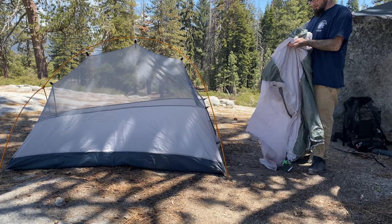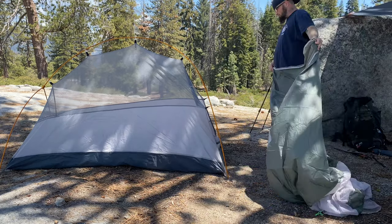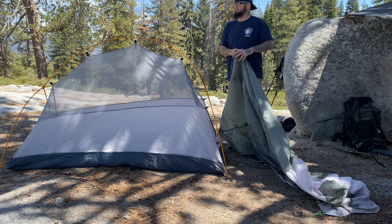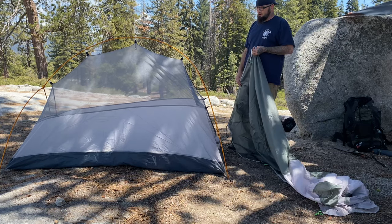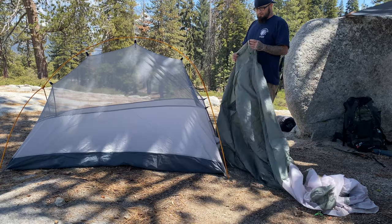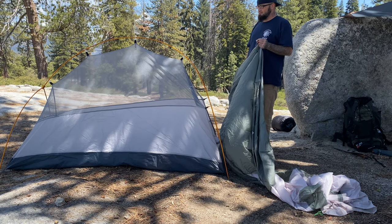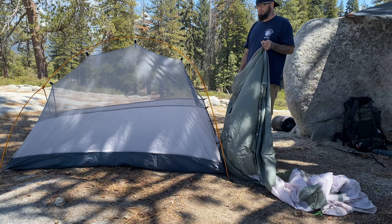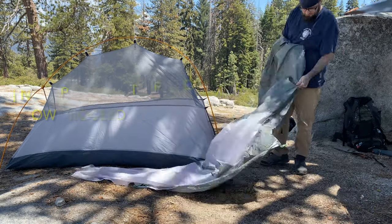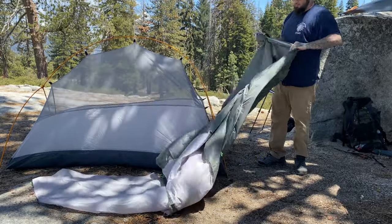I moved it a little bit trying to find the perfect position for it. This is a Gear Top Libre 3, I think it's called. It's a one-person four-season tent — it's probably a three-season tent, though I have had it up in the snow at about 10 degrees. I was fine.